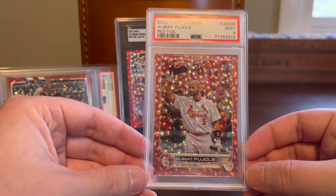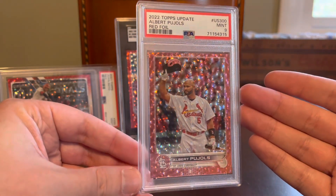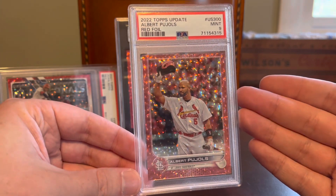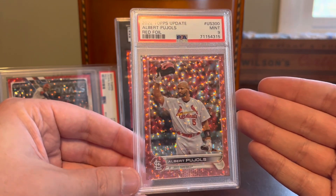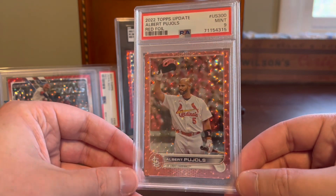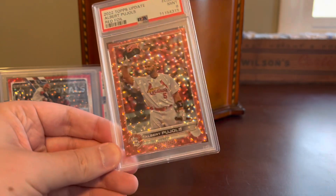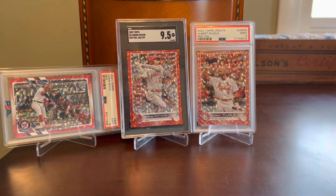Just an awesome shot of Albert tipping his cap to the fans — a fitting final season card for a member of the 700 home run club and arguably the best 21st century baseball player to date. He's certainly in the mix offensively with Miguel Cabrera, Mike Trout, and others. I don't have Pujols nearly represented enough in my collection given his feats. This is a perfect red card with that Cardinals logo, the team he broke in with and experienced the most success with before his later years with Anaheim and LA.